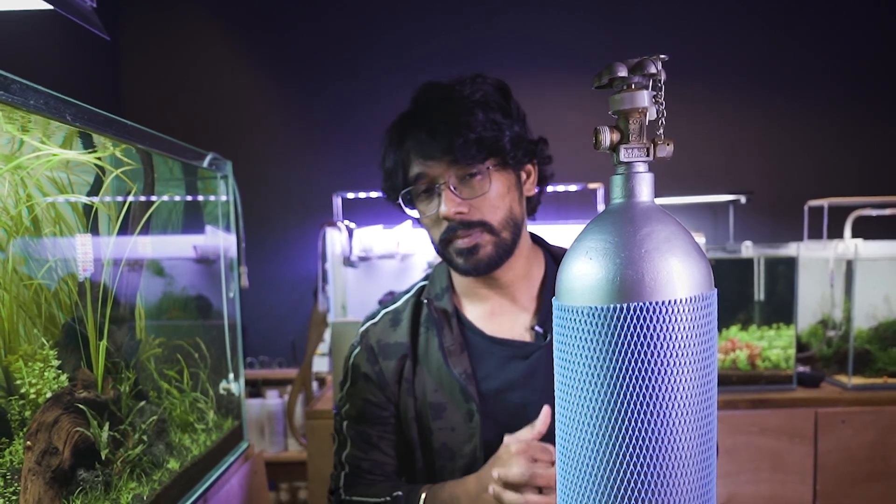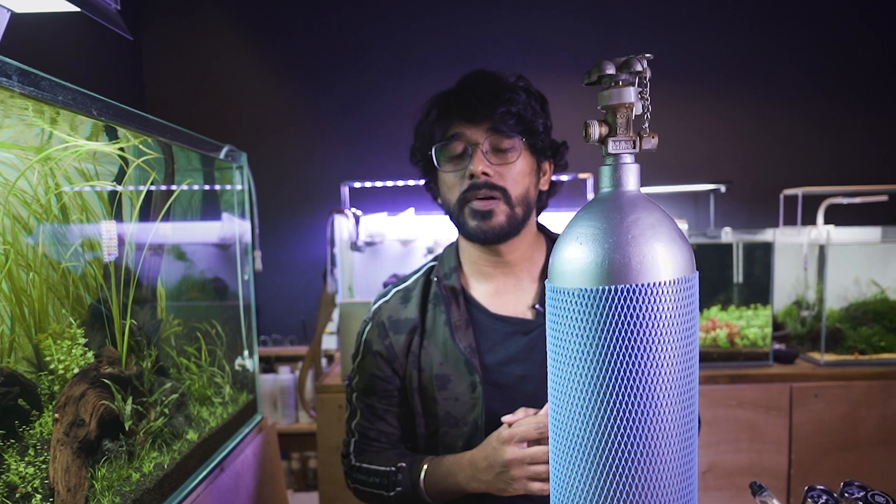I will tell you about the CO2 cylinder and CO2 aid. You may contact us on Facebook. You will see the link in the description below.